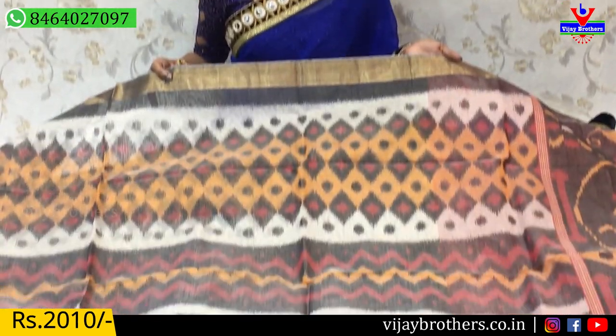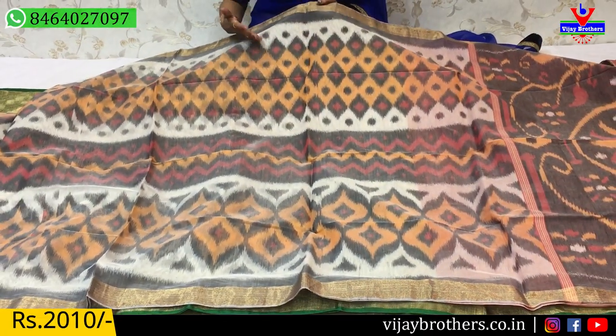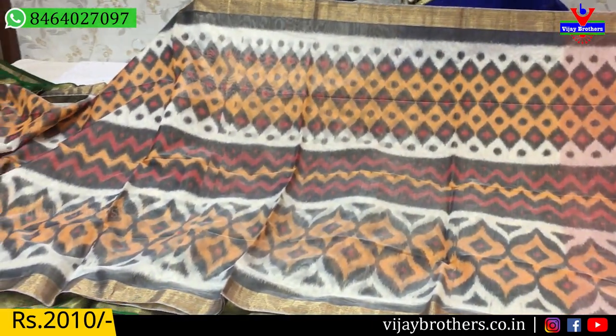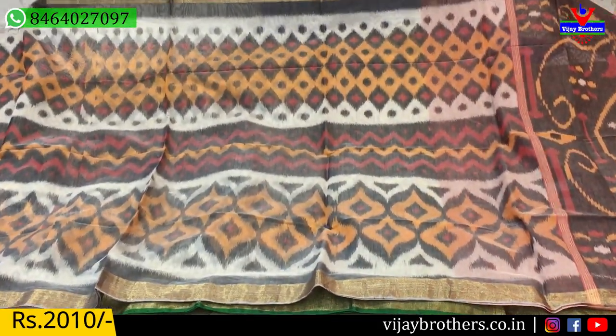The first saree — the two sides of the border are equal, in gold and grey color. The middle part is milky white, grey color, light orange color, and pinkish color. The same design runs at the saree's starting and ending. It is a very cool color combination.